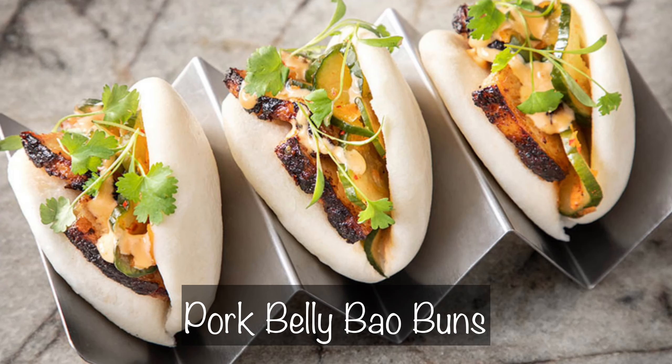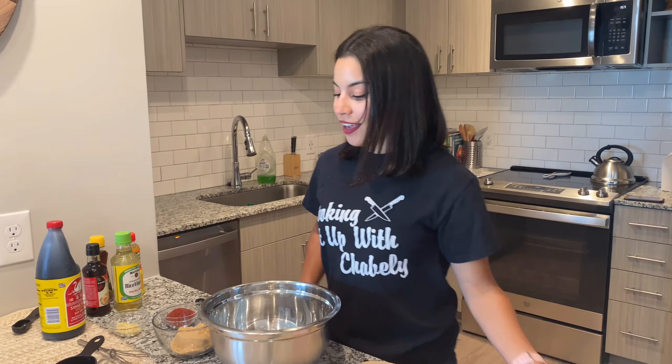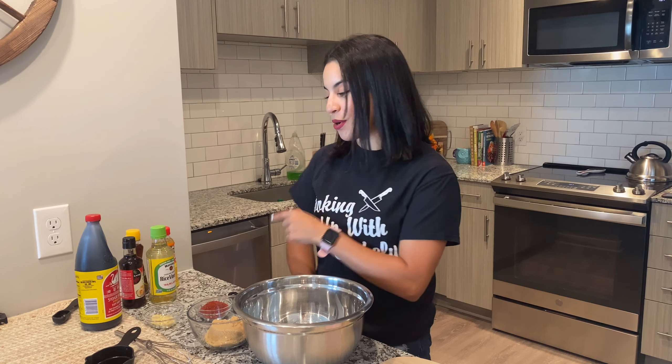Hey everyone, welcome back to my channel. As you've seen from the title and the thumbnail, I'm going to be recreating some pork belly buns from a restaurant down here in River Street, Savannah, Georgia — the historical Savannah, Georgia. Now I really love these pork belly buns, but my brother loves them and he was the one who has been pushing me to make this for y'all. So this one's for you, bro. Luis, got your name in there.